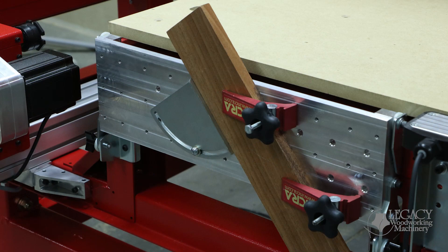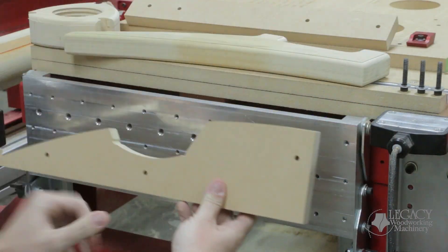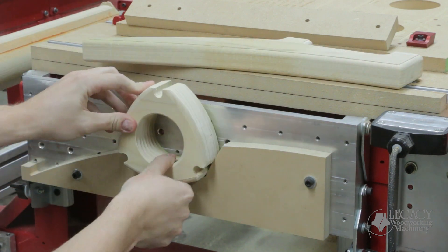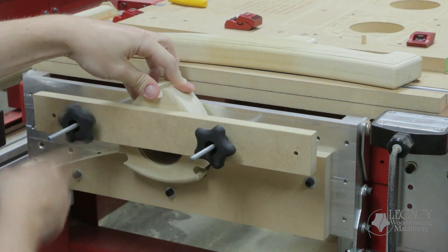By adjusting the angles of both fences, we can even produce compound angle joinery. Custom fences can also be used to mount components with unique shapes. By matching the hole pattern from the aluminum plate, we can mount this curved fence directly to the machine, and it positions the part exactly where we want it.